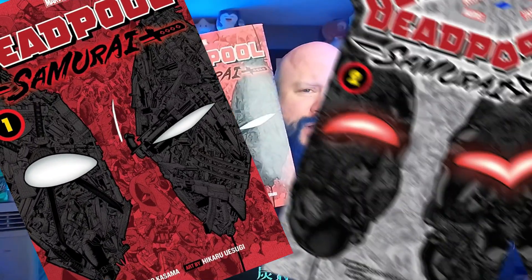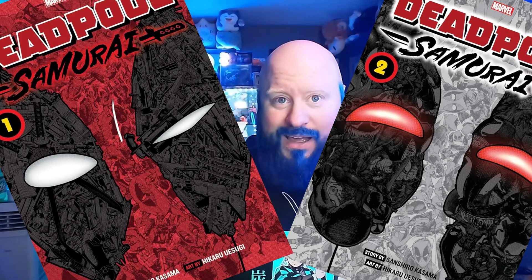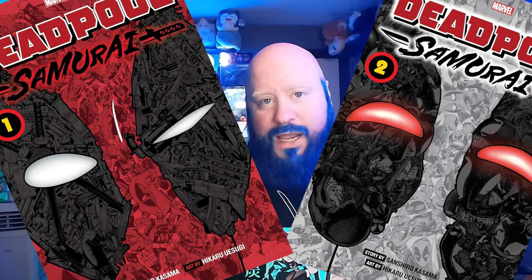All right, let's get to it. This is BearlyThere Manga, and I'm reviewing Deadpool Samurai. Since Deadpool and Wolverine just came out recently, it's a big thing right now. Right around before the movie was released, they came out with two Deadpool mangas. The story is by Shinzo Kami and the artist is Hikaru Izugi — sorry if I'm butchering those names. Apparently these two have been doing Marvel Deadpool stuff for a while, and there are several others in the series.